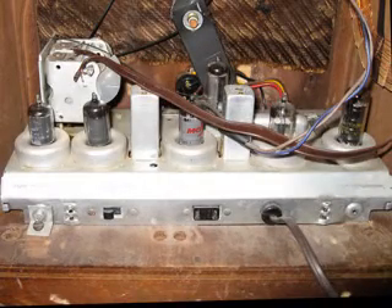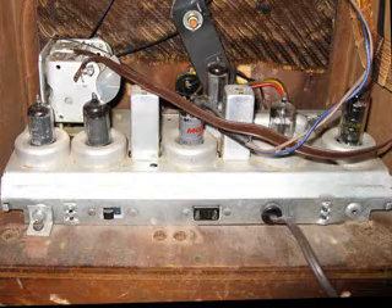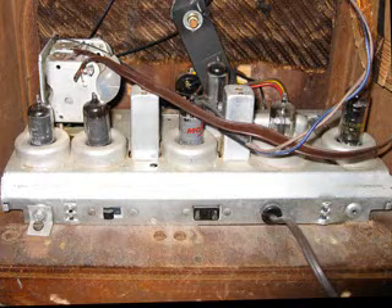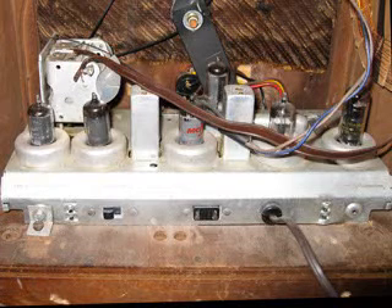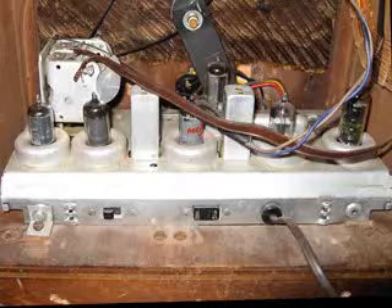This next picture shows the chassis a little bit better, and it's an interesting looking thing. It kind of reminds me of a European set, but I'm not sure. It's hard to tell because Ron emailed back and said there are no markings on the chassis at all, and he can't read the numbers on the tubes.